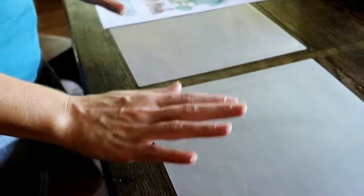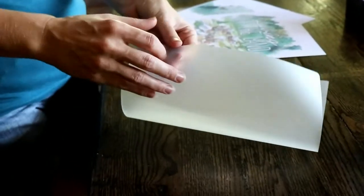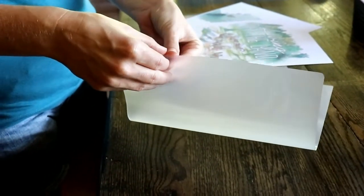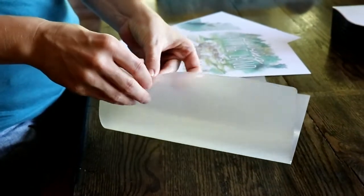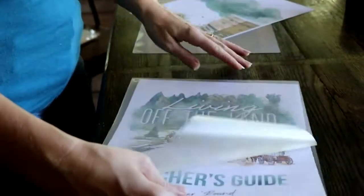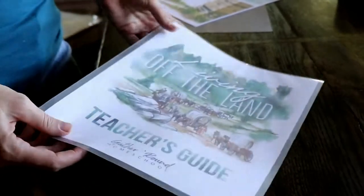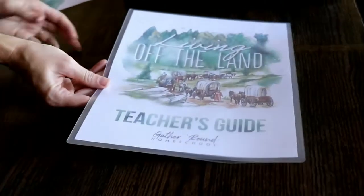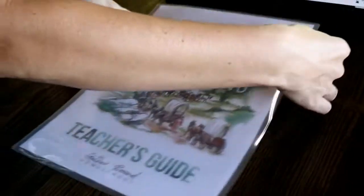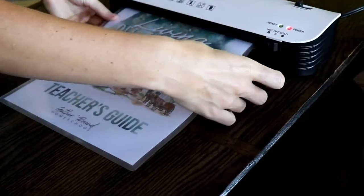First off, I laminate the front and the back. I'm just going to show real quick how I do that in case you've never laminated before. You just use your little sleeve, stick it in like so, and I've already got my laminator all ready. I just feed it through like this and it catches on and feeds through.